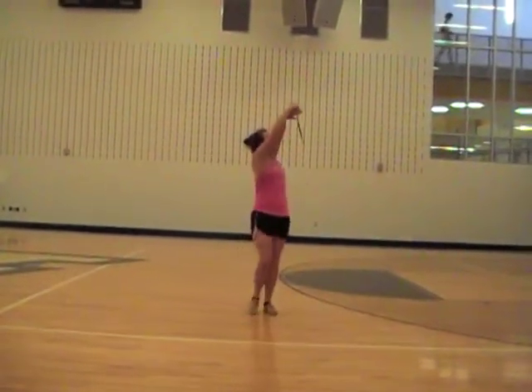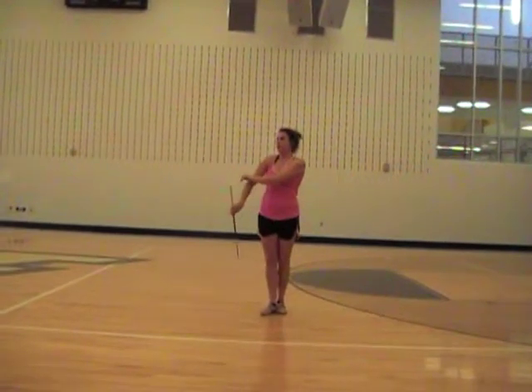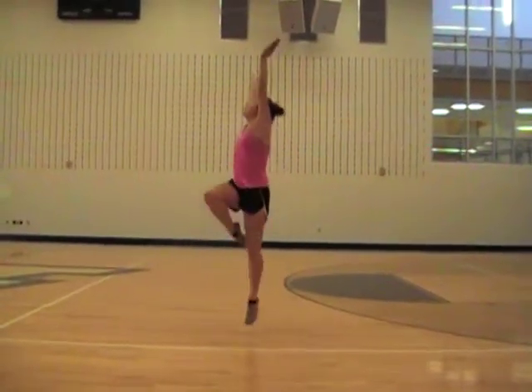So: one, two, three, four, five, six, seven, eight — toss right on one. One, step, two, three, four.